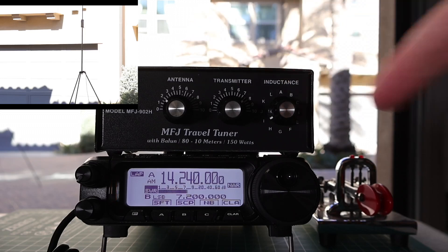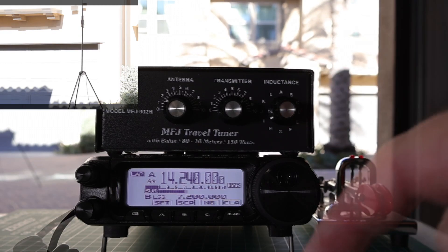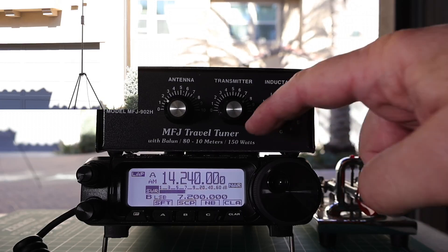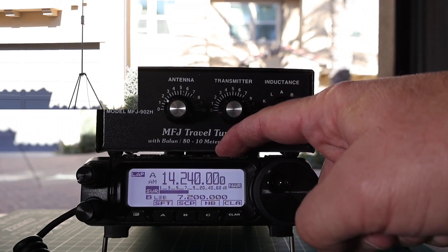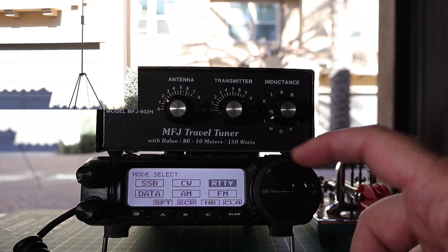Sometimes you will have to go back and forth and change your inductance until you hit it just right. Once you are done, you can up the power. Now that we have the power back up, we are going to change it from AM — which is where we had it because that has a constant carrier — back over to SSB. And it automatically goes back in.